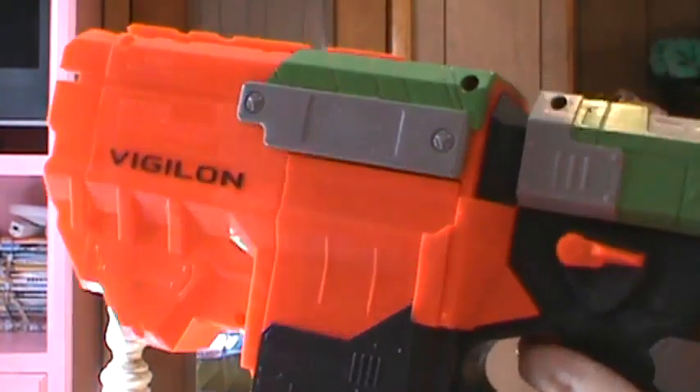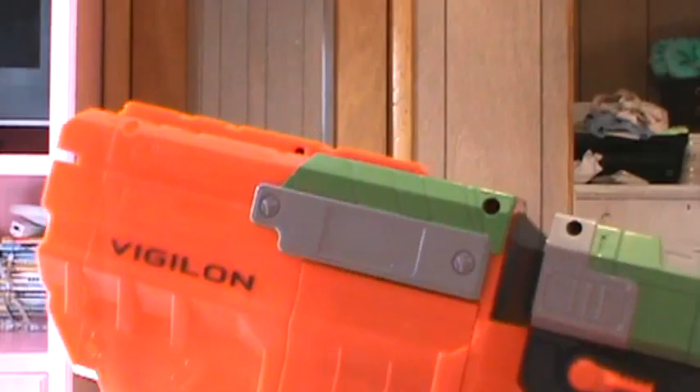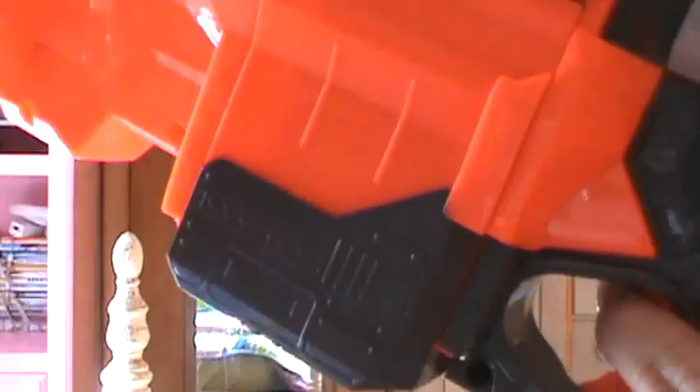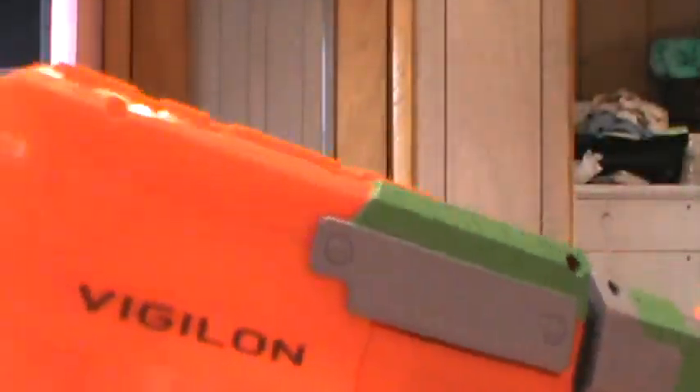Hi, I'm Williamstrom1992 here, and I'm back with the series of Nerf Vortex Disc Blasters general shootings. Today we have with us the Vigilon Nerf Disc Blaster, and today I'll be showing this one firing. So let's get started.